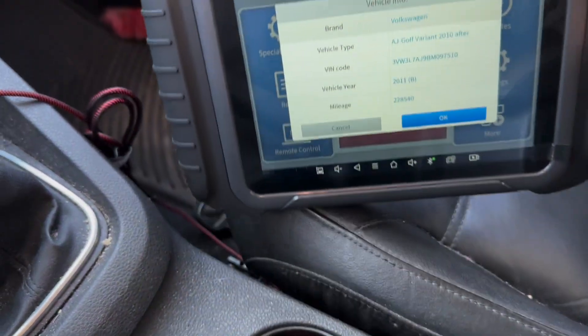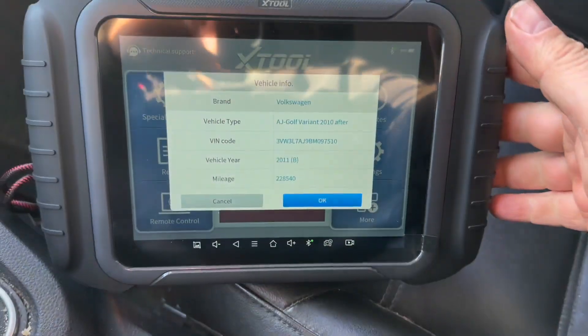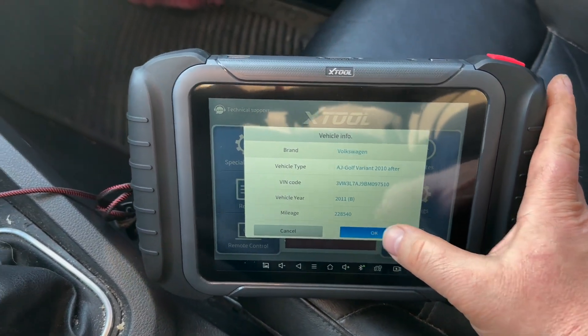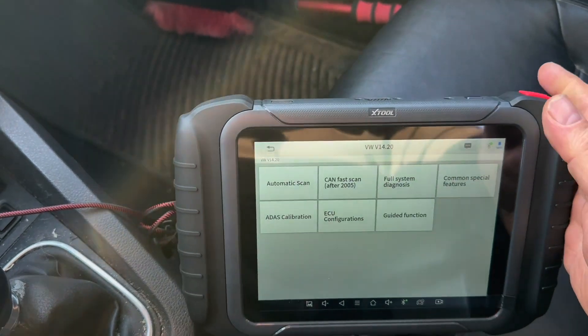I'm pretty impressed. The first two X-Tools couldn't read the VIN, but this one here can. It even tells you your mileage right off the bat.